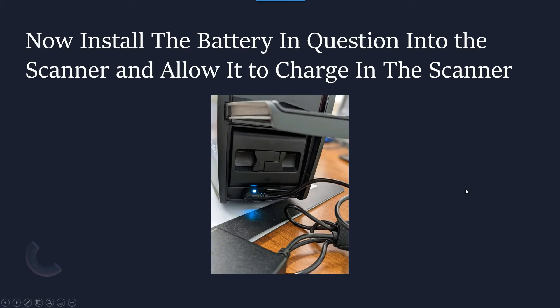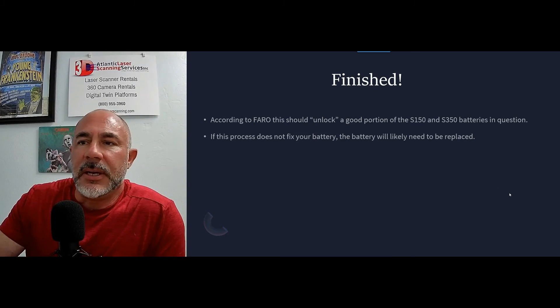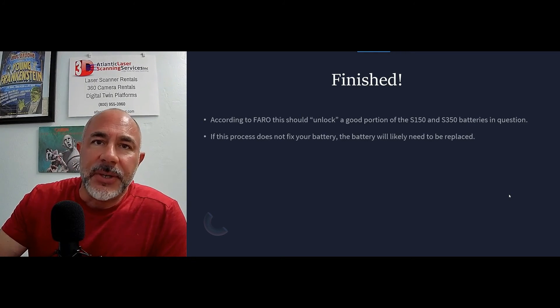Once the scanner is at firmware 6.8 or newer, take the battery that is not charging and install it into the S150 or S350 scanner. Then simply charge the battery inside the scanner until it's fully charged. According to Faro, that should be it — this should unlock the microchip and allow that battery to work properly and take a charge again. If it doesn't, you'll probably have to buy a new battery.